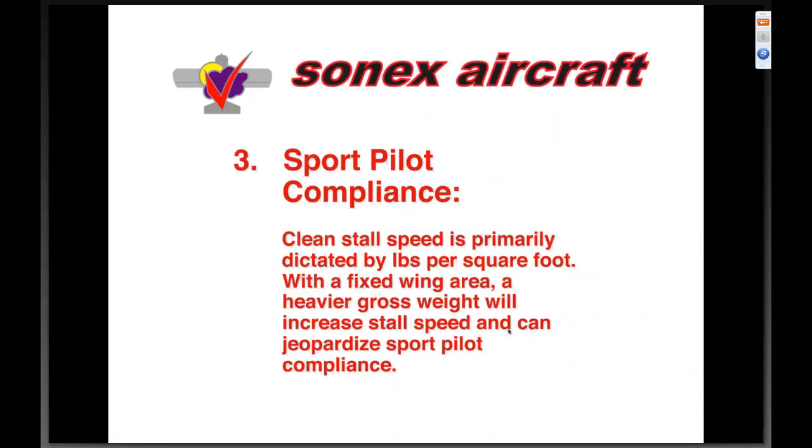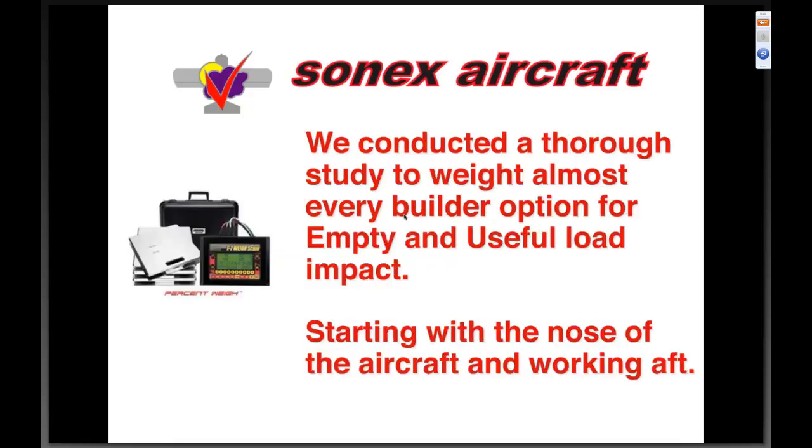Sport pilot compliance: the clean stall speed is the exact criteria for sport pilot eligibility. It's primarily dictated by pounds per square foot, and with a fixed wing area, a heavier gross weight will increase the stall speed and can jeopardize sport pilot compliance. We've thoroughly tested our airplanes and can say with one hundred percent certainty we are sport pilot compliant in all published configurations. Where we get concerned is when people start pushing gross weight up without thinking about maintaining that compliance.